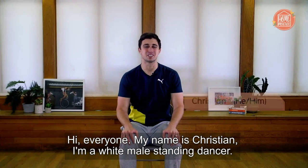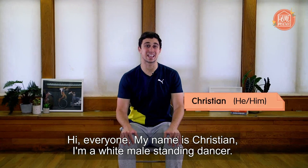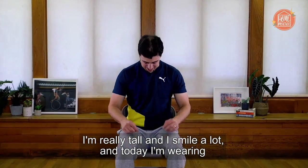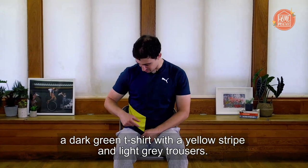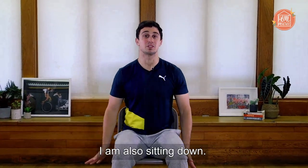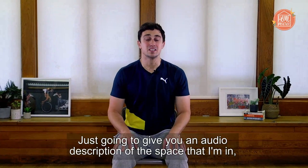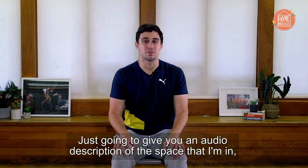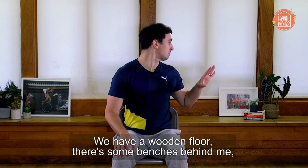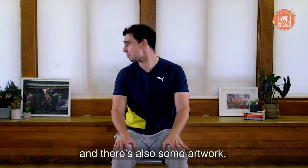Hi everyone, my name is Christian. I'm a white male standing dancer. I'm really tall and I smile a lot. Today I'm wearing a dark green t-shirt with a yellow stripe and light grey trousers. I am also sitting down. I'll give you an audio description of the space I'm in, in case it's useful for you. We have a wooden floor, there are some benches behind me, and there's also some artwork.